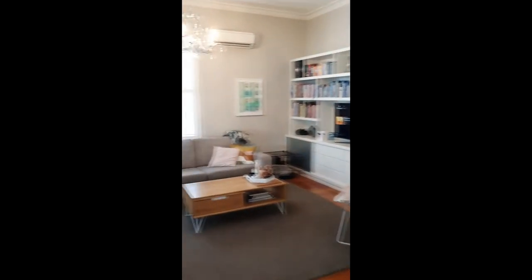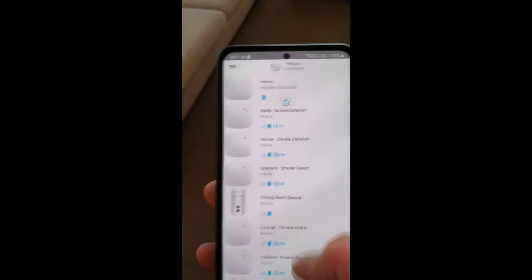Around this side, in this room there's a sensor that picks you up as soon as you come in the back door, and then a smoke detector up there as well. There are also three smoke detectors upstairs. I've been really happy with the performance, the installation, and how they look.